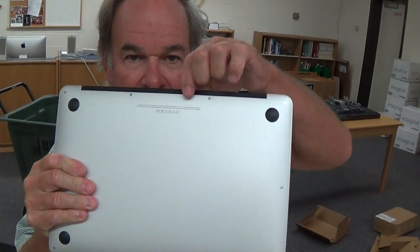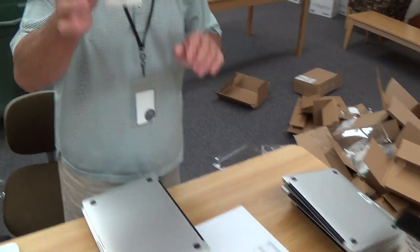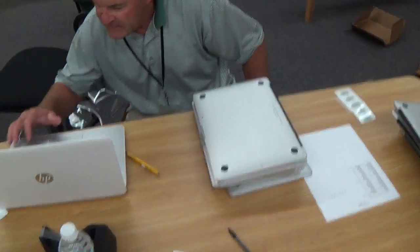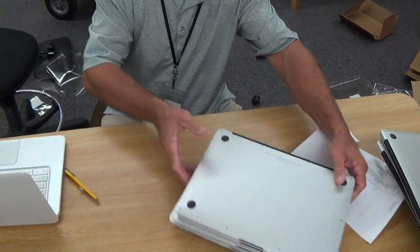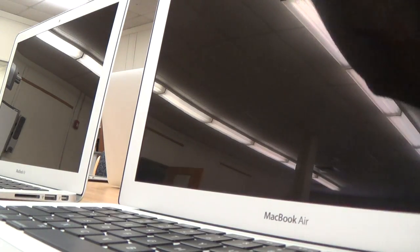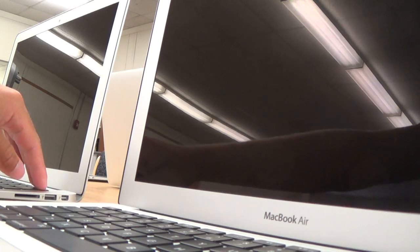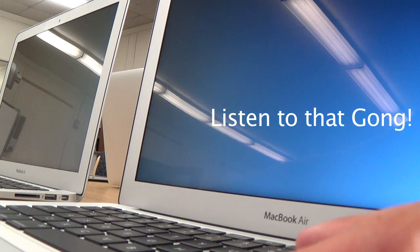You have to look real close at the serial number — seal number right there. And then you put the asset tag with the serial number by checking it on the computer, which we have barcoded in because they have the serial numbers on the side. Line it up, stick the sticker on, and you're good.